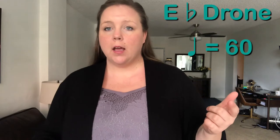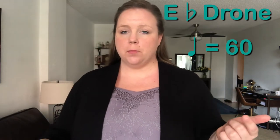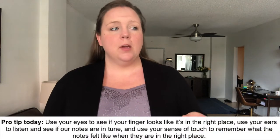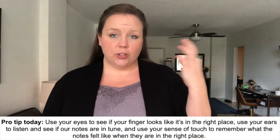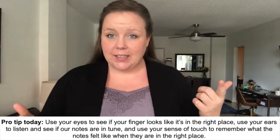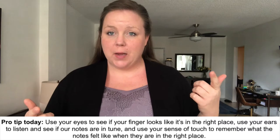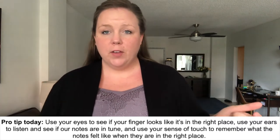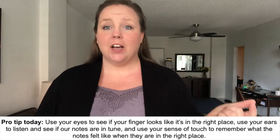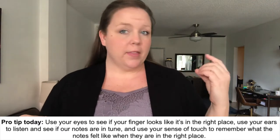Because we're playing E flat major scale, I'm going to turn on an E flat drone as well as a metronome at 60 beats per minute. Our quarter note equals 60 and we'll be playing half notes. Pro tip one last time: make sure you use your eyes to look at your finger and make sure it's in the right spot, use your ears to listen to see if your finger's in the right spot from what you're hearing from the video, and then if it is when you get it right, make sure you're using your sense of touch to remember what that feels like.